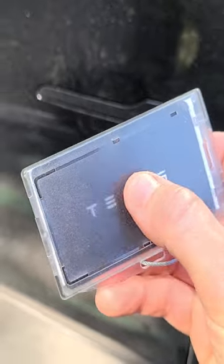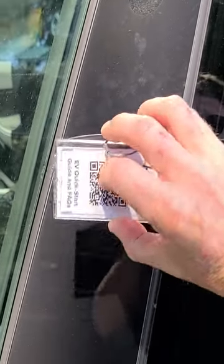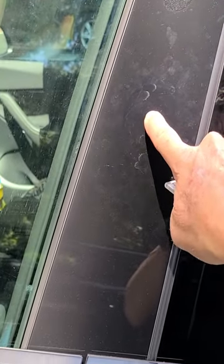It's really simple: take the card and place it right on the edge of the driver's door. You have to find that sweet spot right below the camera. You'll hear one beep, then two beeps. You need to get it right through that area just below the camera — and that is how you unlock the car.